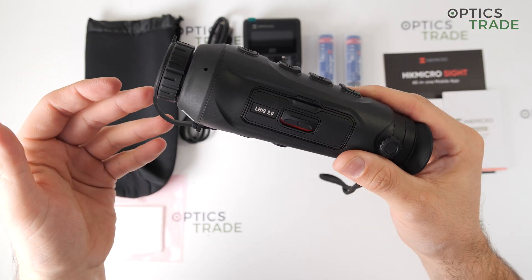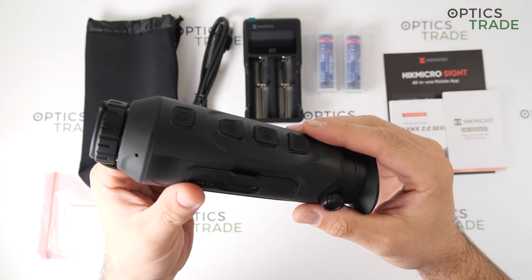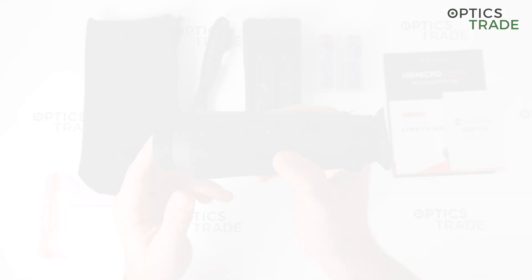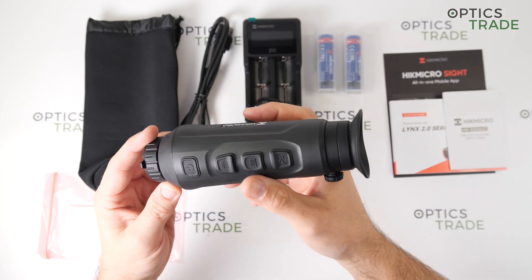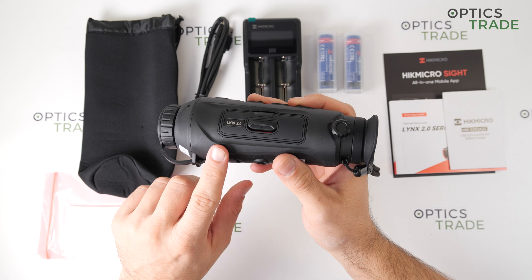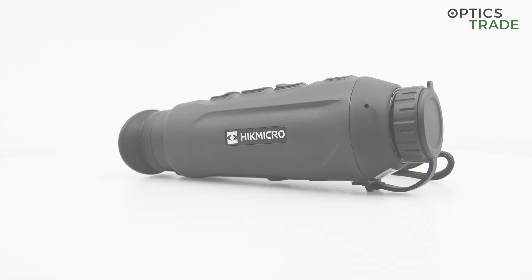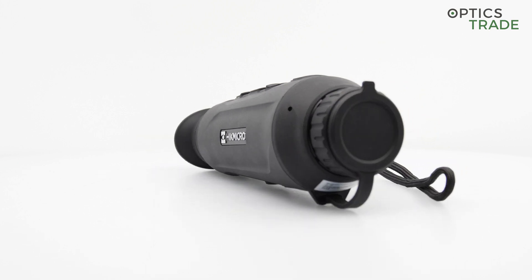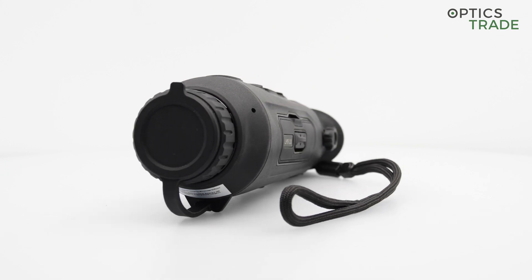The wide field of view makes it perfect for close-range observation, but also for searching for warm objects or animals on open terrain. The housing is very small and ergonomically designed, so you can very easily hold it in your hand. I think it is made from aluminum, because there are many aluminum parts which stand out of the rubber. The entire housing itself is completely rubberized for more protection and, of course, better grip.